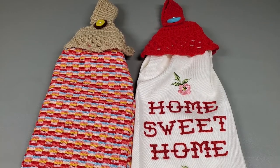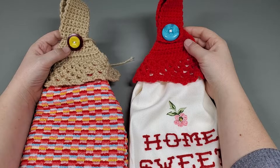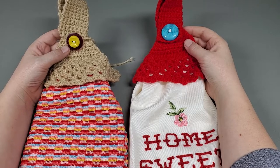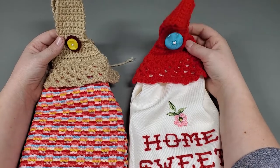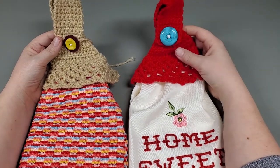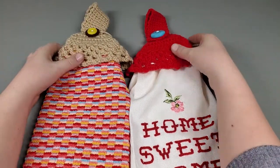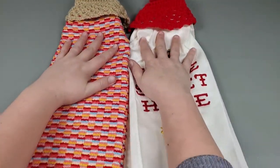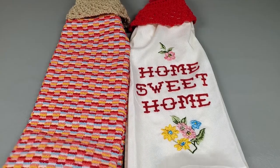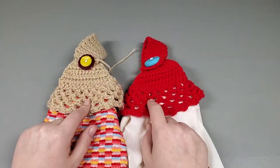Hi everybody, welcome back to my channel. Today's tutorial is these little towel toppers that one of my Facebook group members asked if I would do for them. Nancy — I remember her name is Nancy — liked one of the dish towels I had made and asked if I would make a towel topper she can hang her dish towel from. I said sure. I went to Walmart and got some cute towels for this tutorial, and picked out some normal Red Heart Super Saver yarn for the toppers.